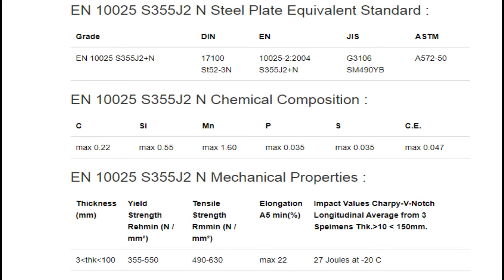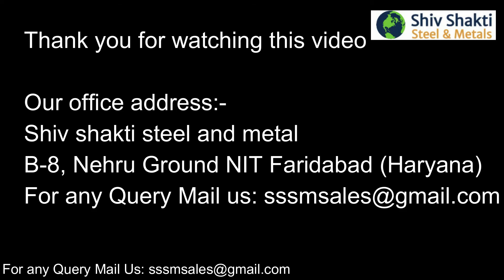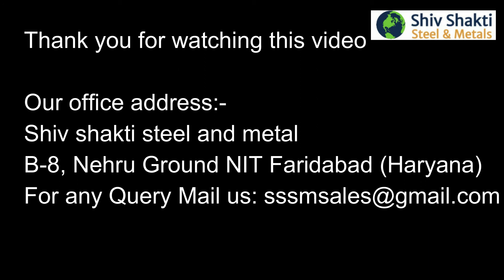EN10025 S355J2N Steel Plate Equivalent Standard. EN10025 S355J2N Chemical Composition. EN10025 S355J2N Mechanical Properties.